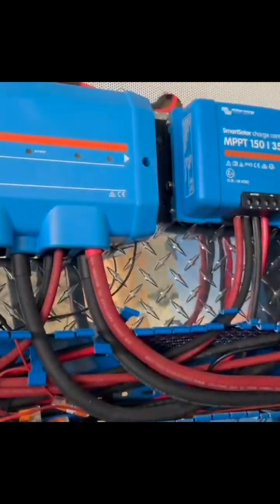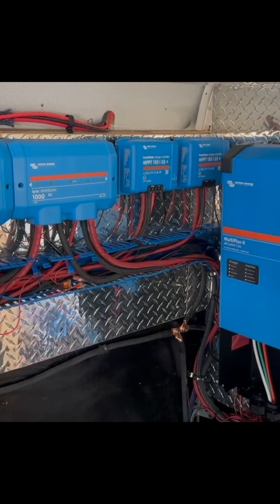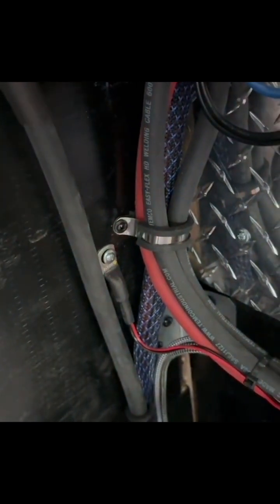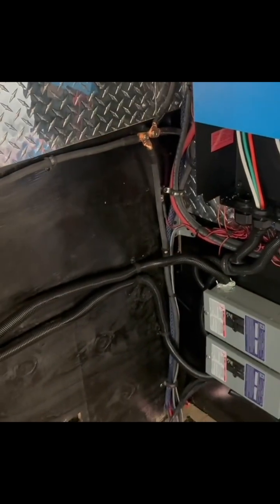Later we'll go into programming when we're ready to commission the system. We're going to program at what temperature the Cerbo GX should read the temperature off this temperature sensor right here — which does not have to go on the battery since we're using lithium batteries — and then it will automatically kick on the fans.